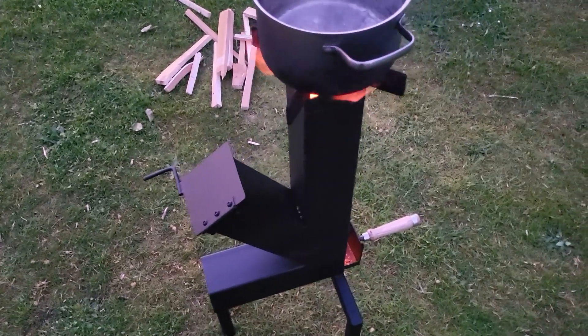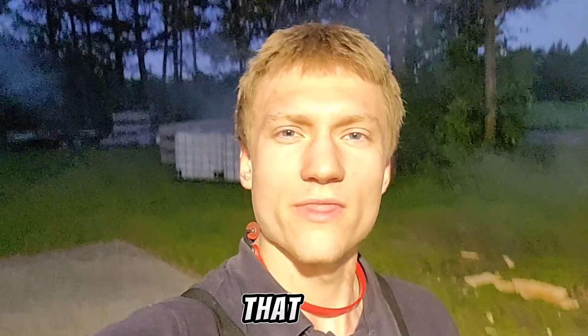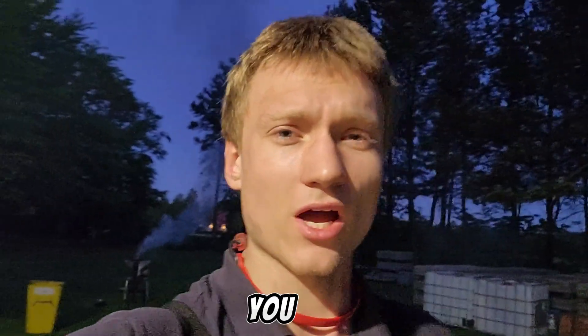The only downside of a stove like this is that it is quite tedious to move around and it's also quite heavy. That was it for today's video. If you enjoyed, please consider subscribing and dropping a like. And if you have any suggestions, please write them down in the comments.